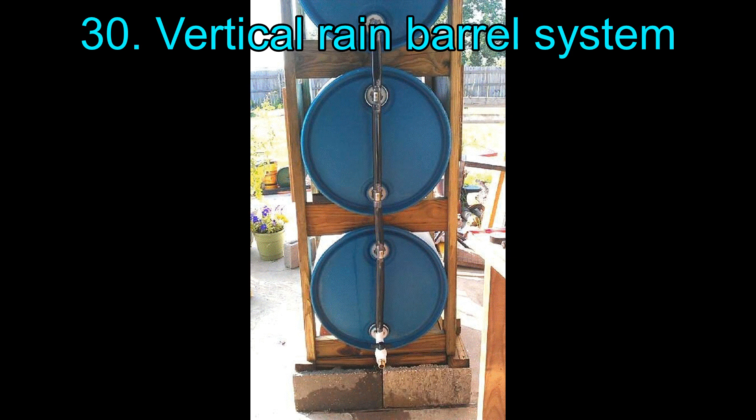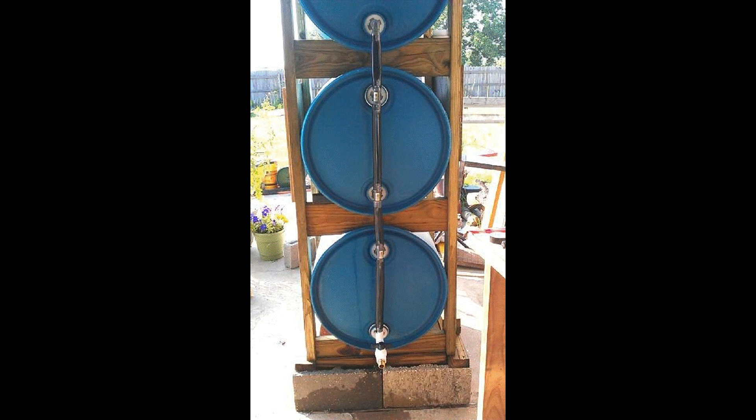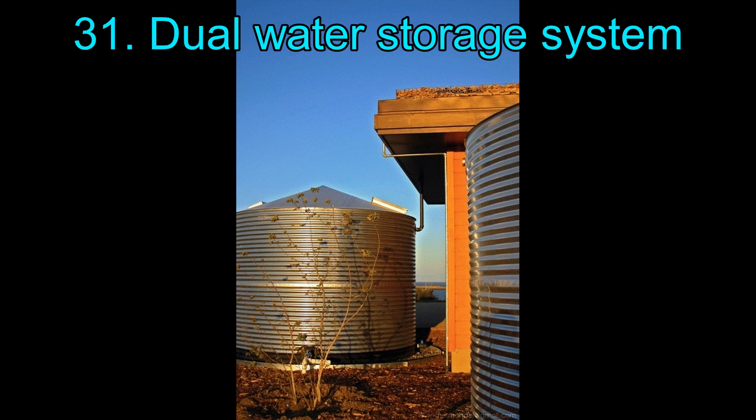30. Vertical Rain Barrel System. In this installation, the rain barrels are stacked vertically instead of horizontally, with the spigots at the bottom so that the water pressure is highest. It is efficient and space-saving, as you do not need a large horizontal space to keep multiple barrels.